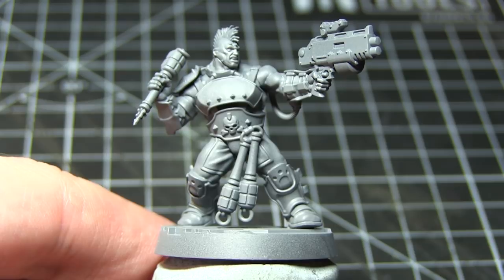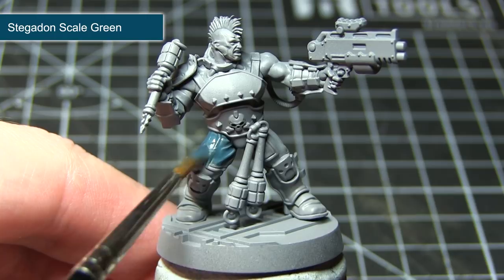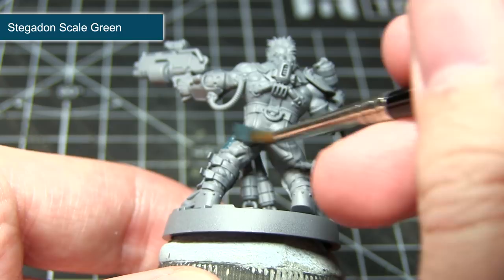The first area after priming that I'll be painting will be the trousers and also any pipes on the miniature. We want to base coat all these areas using Stegadon Scale Green. As with all the base coats in this tutorial, I would recommend creating a mixture of one part paint to one part water, applying this over the surface, allowing it to dry thoroughly, and then applying a second layer. This gives a nice even base coat without obscuring details by applying the paint too thickly.